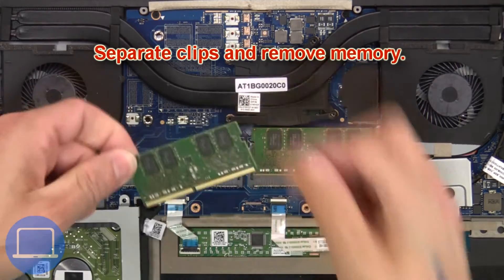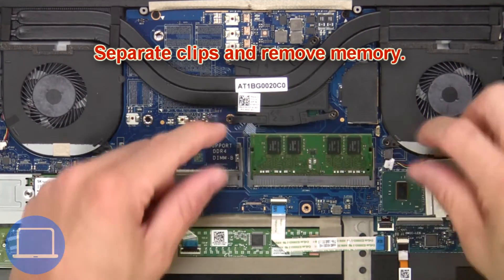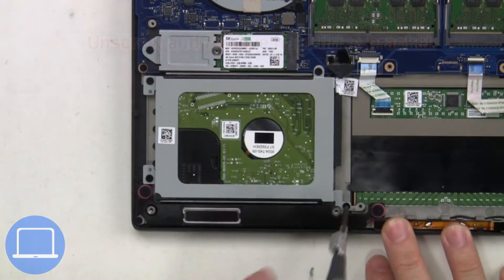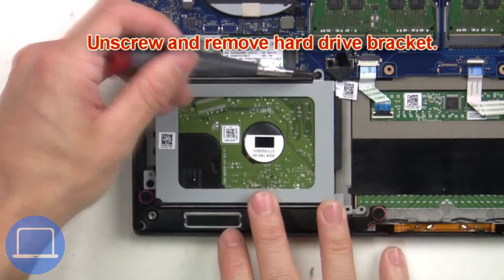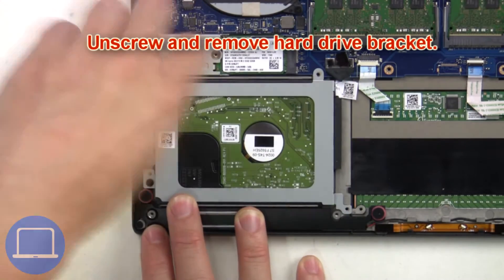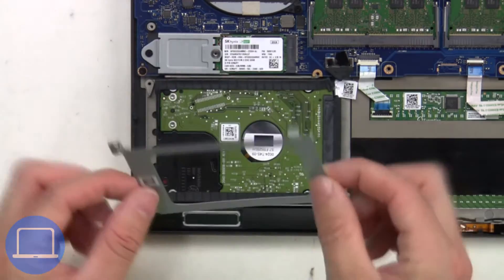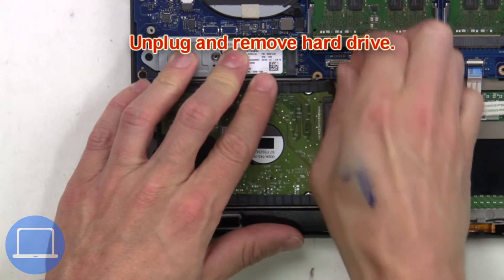Now separate the clips and remove the memory. Now unscrew and remove the hard drive bracket. Then unplug and remove the hard drive.